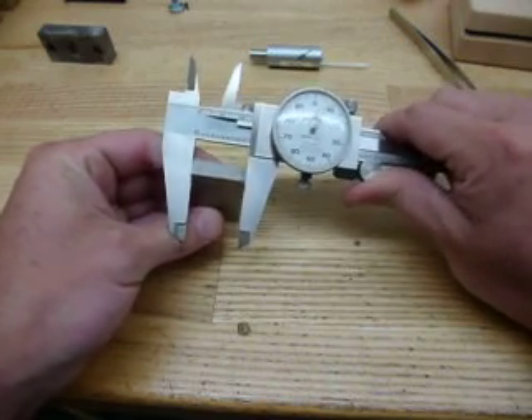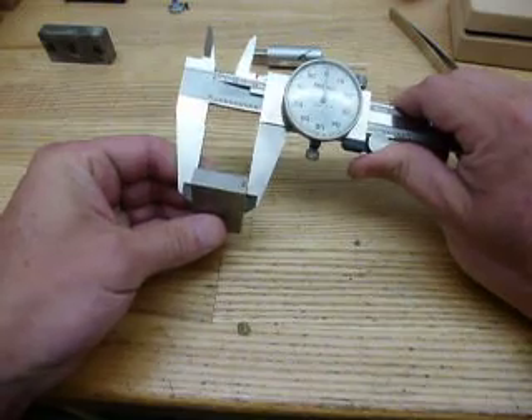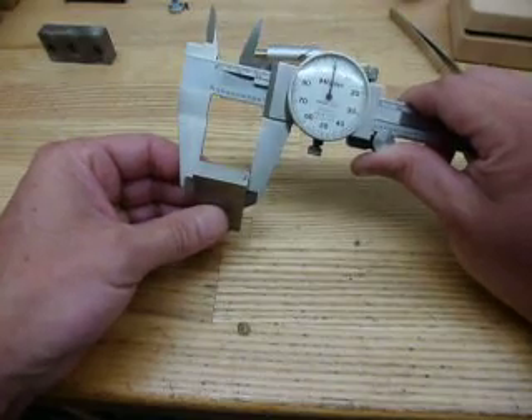We're a little over zero, but these calipers are 20 or 30 years old — perfectly acceptable, well within tolerance of manufacturer spec. And at the end of the jaws again, we're still getting exactly one inch.